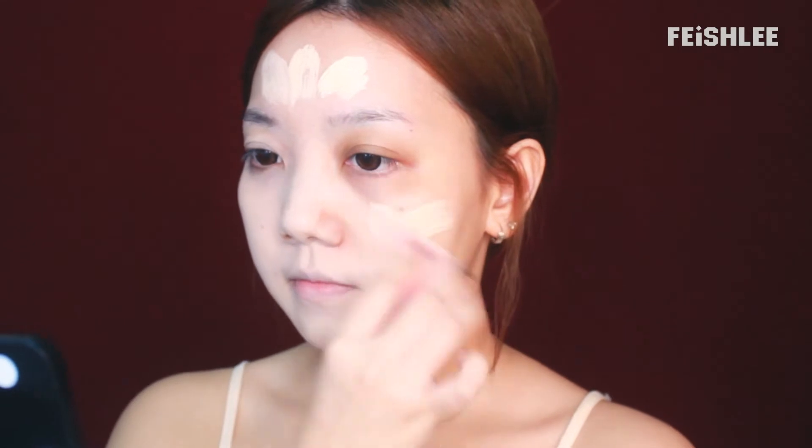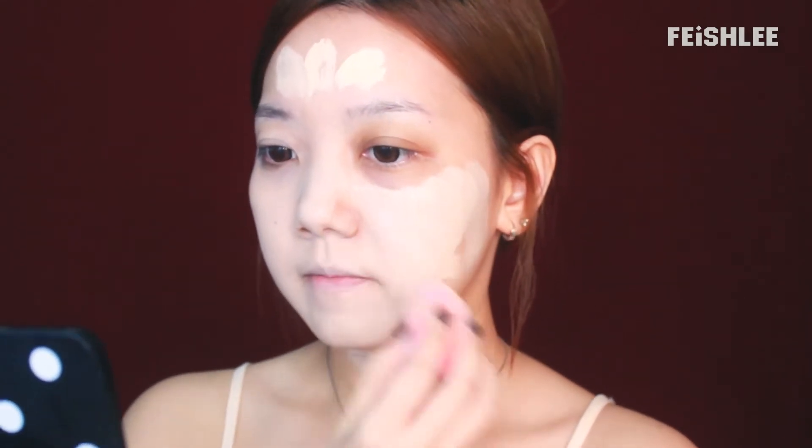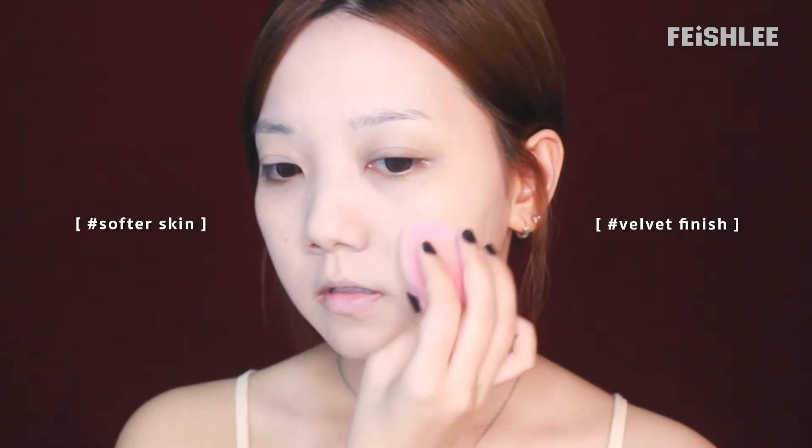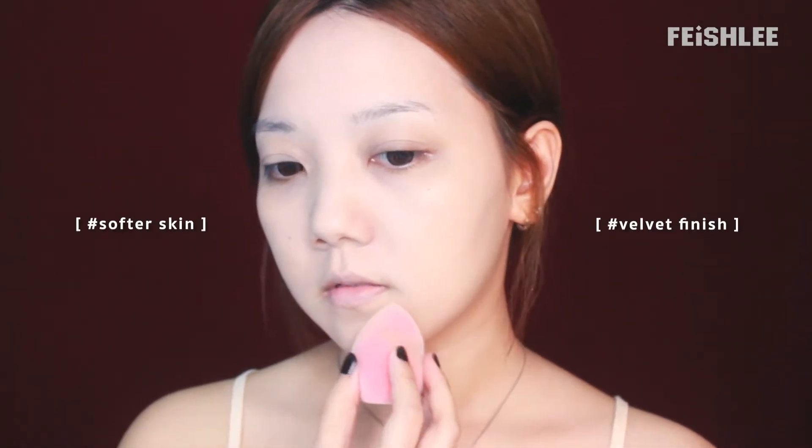ZZ Cosmetics is the first high quality Chinese cosmetic brand which really caught my interest. I had no doubt to try the products out at all. It has a velvety finish, so if you have dry skin but you don't like the wet glowy finish, this foundation will do a good job for you. Even after a few hours, this foundation won't be cakey at all.